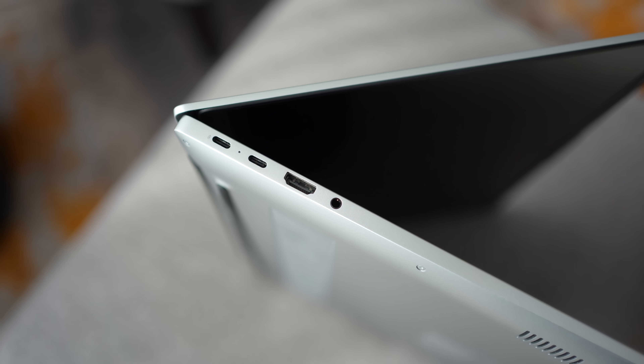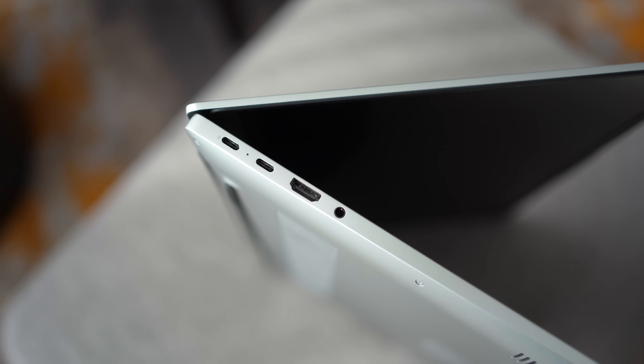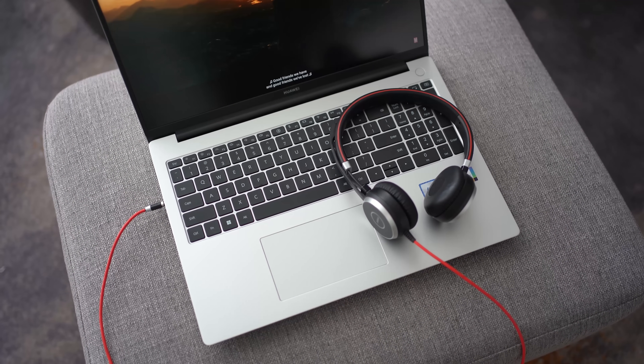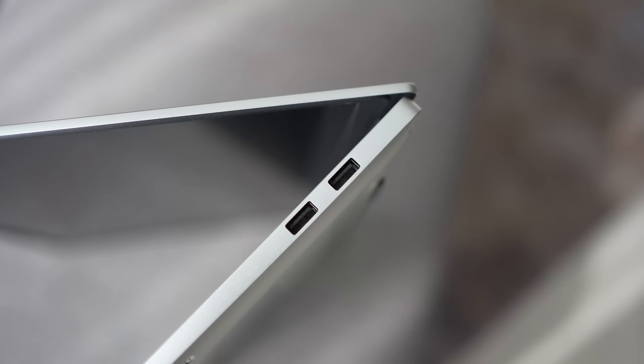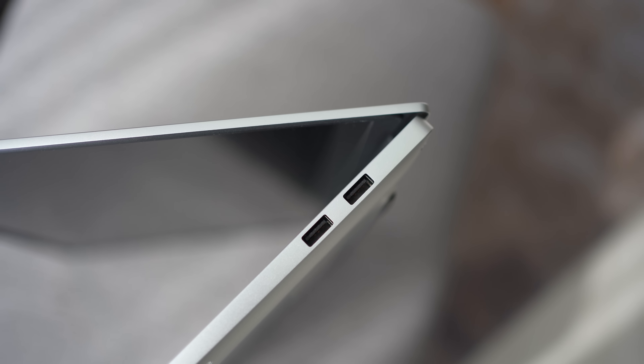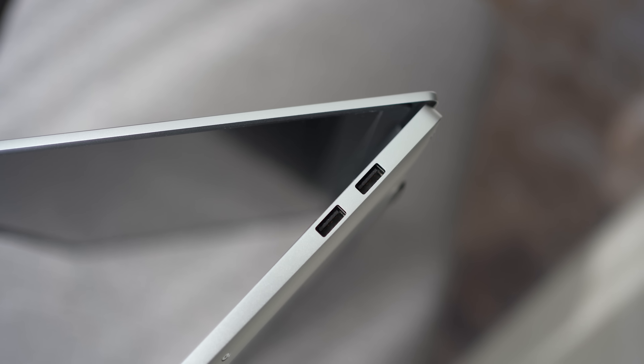Looking at the ports around the device: on the left you have two Type-C ports, an HDMI port, and a headphone jack. On the right there are two USB Type-A ports. It's quite flexible with a good variety of ports, and definitely good enough for your workflow.